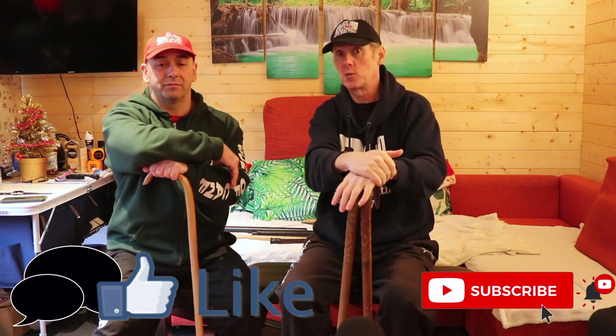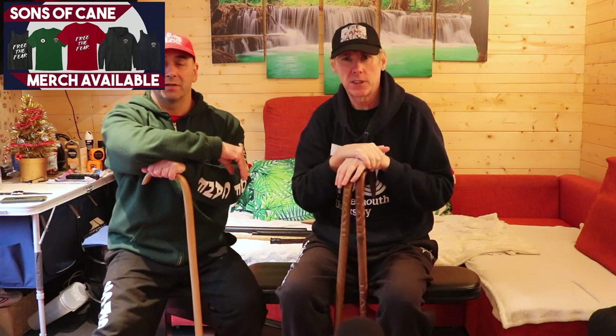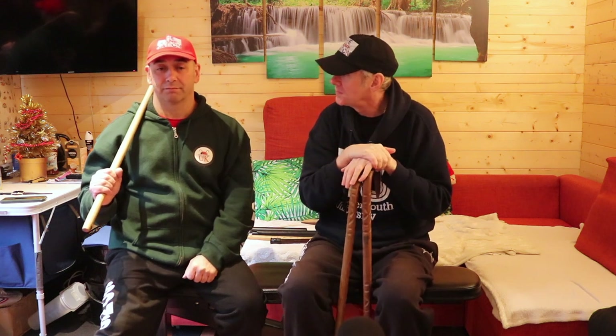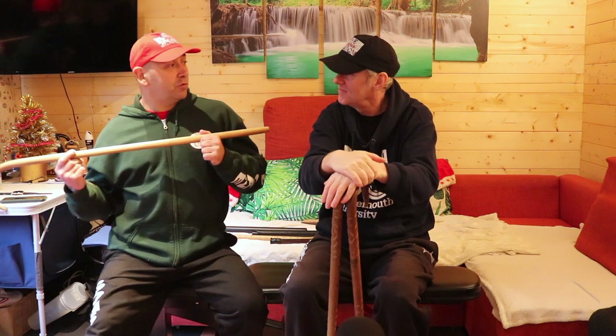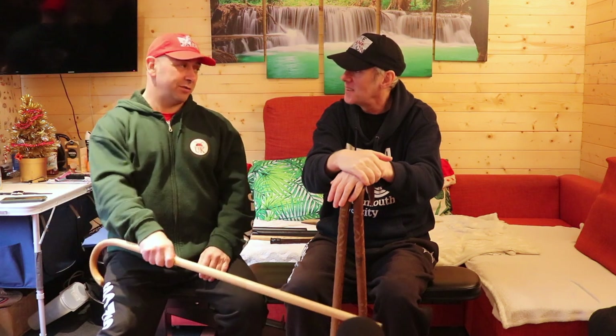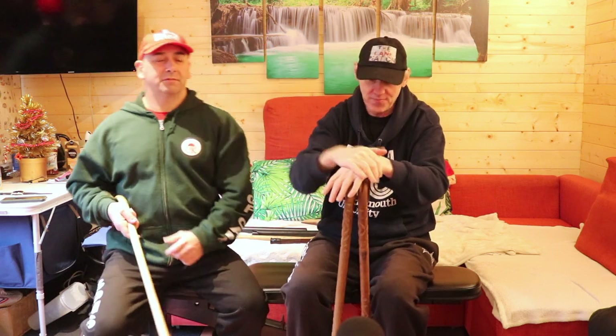Drop us a like, give us a thumbs up - it helps the algorithm, it gets us out there because at the moment I think people are just not seeing us. If you are subscribed, could you just check because we've had a few people email me to say that for some reason they've been clicked off - I think this is what the algorithm does every year. We're only a small channel, niche within a niche within a niche. Don't forget to subscribe, leave a comment, don't forget to ring the bell. And don't forget FTF - free the fear.